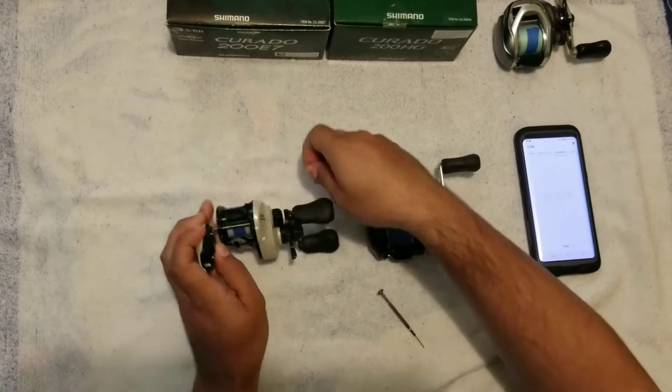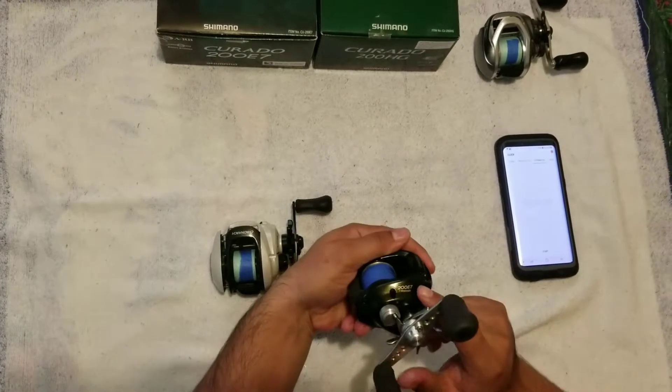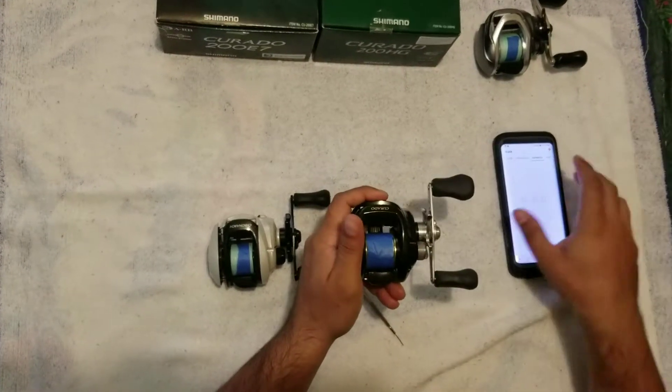Let's go test that out. Got a Coral 200E with the ABEX 7 bearings in there. They're about two years old, just cleaned them. Let's see how well it spins.